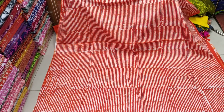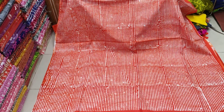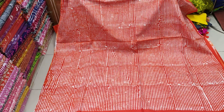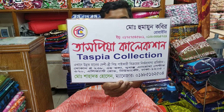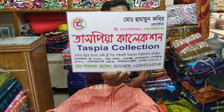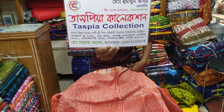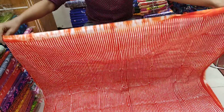Peace be upon you. Welcome back to the channel. Today I am going to talk about the Tarsalundae collection.